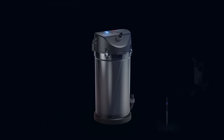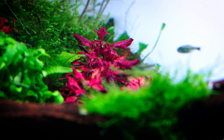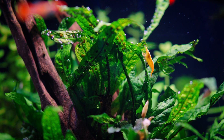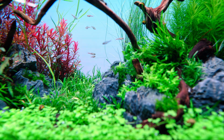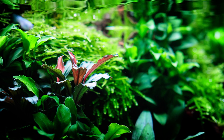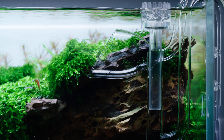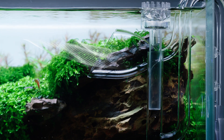Experience seamless connectivity and automation. When linked with other Eheim Smart devices, the Eheim Classic Vario Plus E intelligently adjusts its flow, creating an optimized and synchronized aquarium environment. From adjusting performance based on feeding times to harmonizing with light cycles, this filter provides complete control at your fingertips.